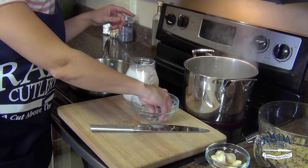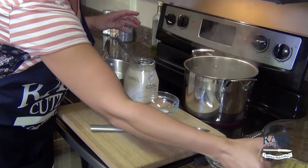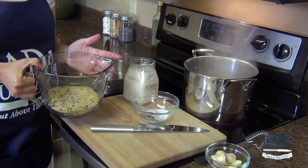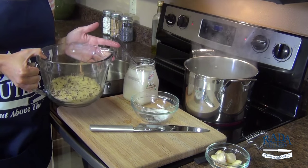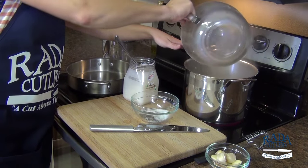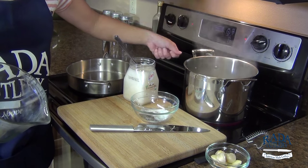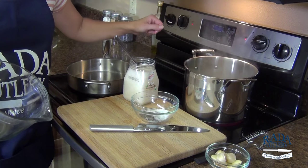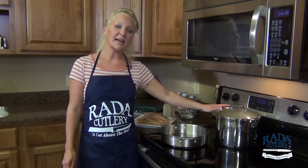Now we have our water boiling with our garlic clove. I'm going to take a little scoop of organic refined coconut oil — refined because it doesn't have the coconut flavor. Then add some basic sea salt and cracked pepper, and add our couscous mix: whole wheat couscous, brown rice, wild rice, and some quinoa. Use any blend you like. This gets covered, taken off the heat, and when I come back it will be ready to fluff. We'll serve it at room temperature.